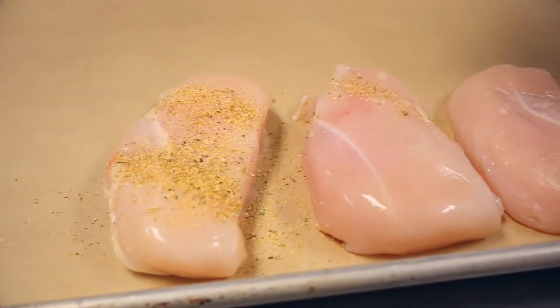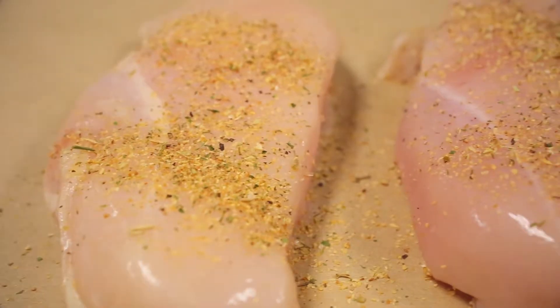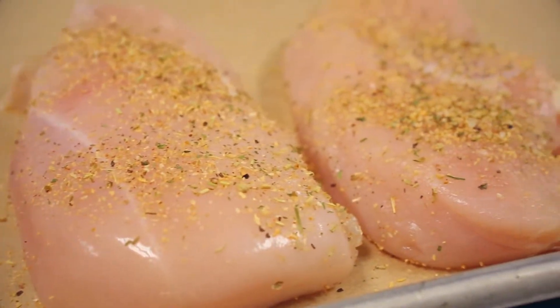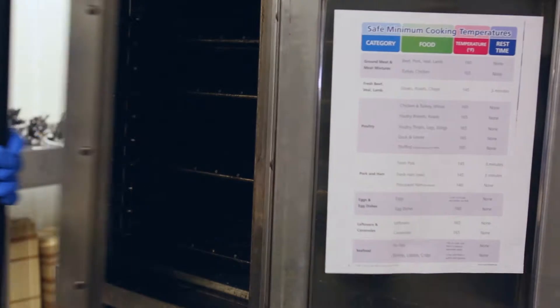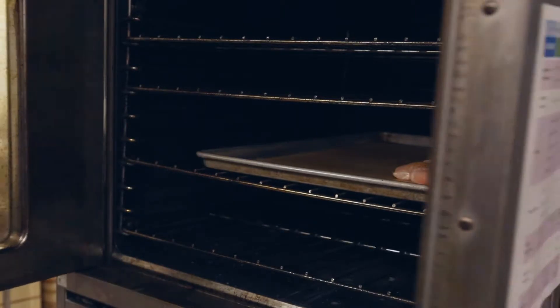Leaner meats, such as turkey or chicken sausage, cook faster and tend to be less forgiving. For example, if pork sausage is overcooked, the burnt edges may actually have a nice flavor. However, without the fat, the leaner meats turn into a cardboard-like consistency when overcooked.